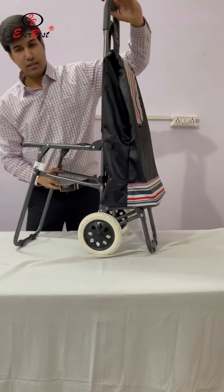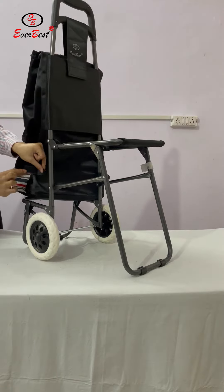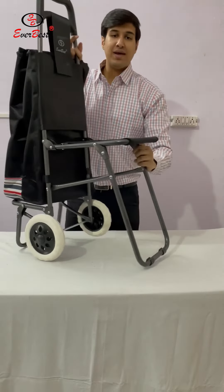Now for extra safety, fix this velcro in this. The velcro is fit — here also you can see. This is the velcro — we will fit it. Now the Everwear shopping cart is ready.